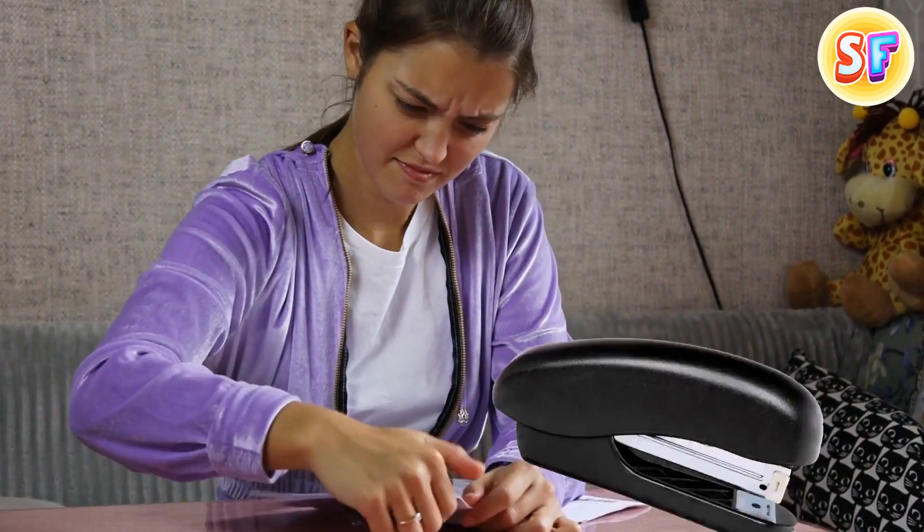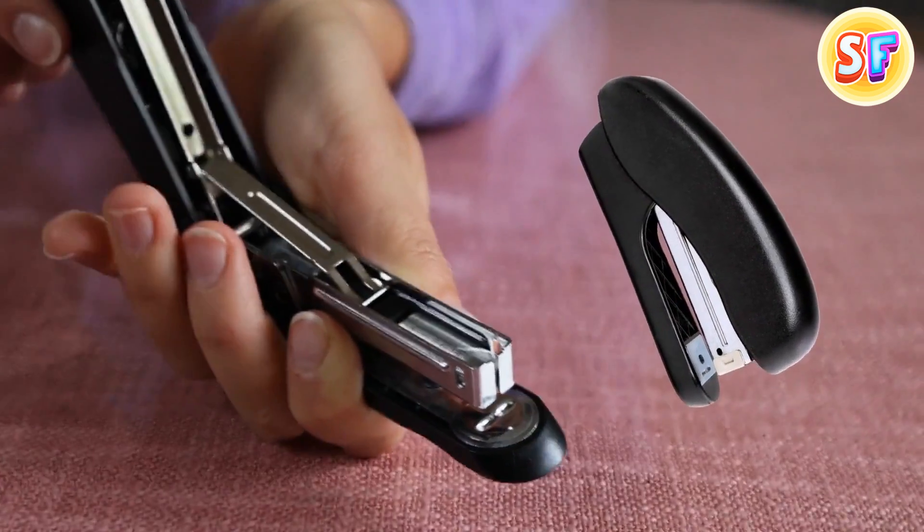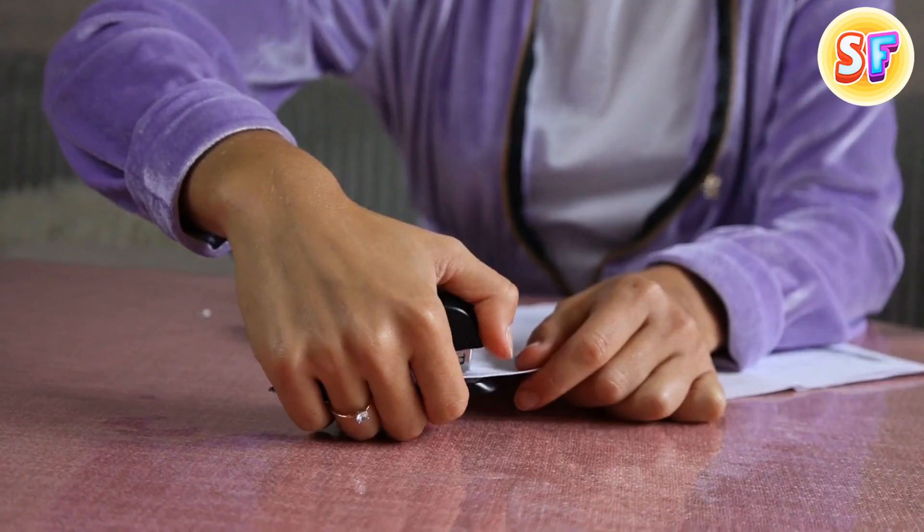If you're out of staples, you can just turn your stapler over. There's a secret little compartment where you can put a whole row of extra staples. Now you can just conveniently put them into your stapler and go on with your work.